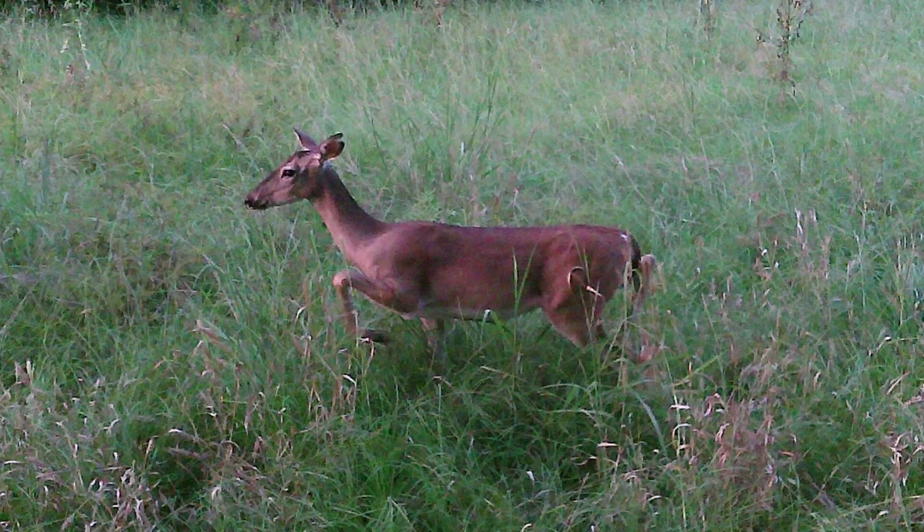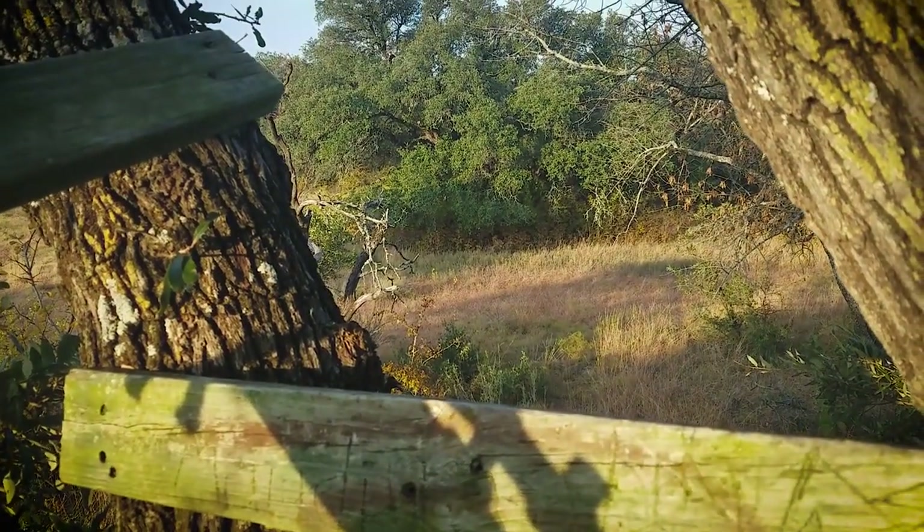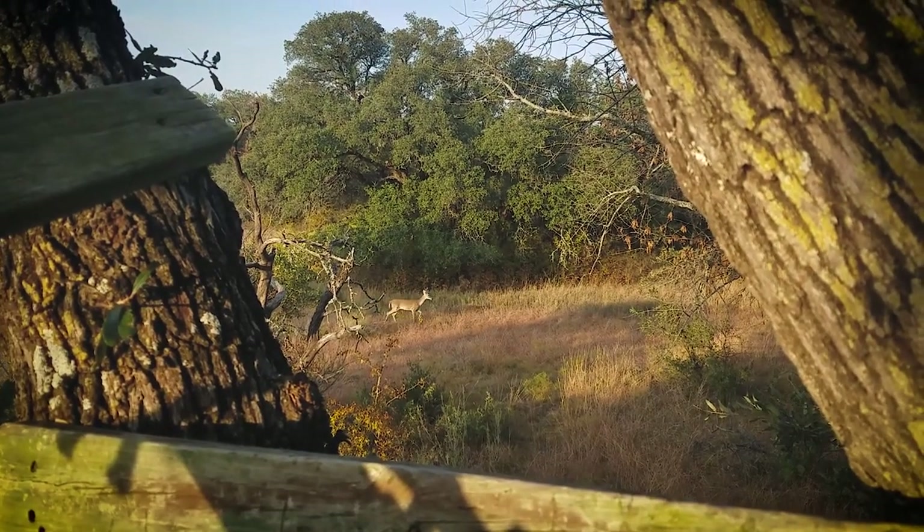It's not necessarily exactly where I'm going to put my stand or anything like that — sometimes I'll put my stand close — but really it's a survey of what deer are within a few hundred yards of where I'm hanging this camera, and it's a good way to do that survey.